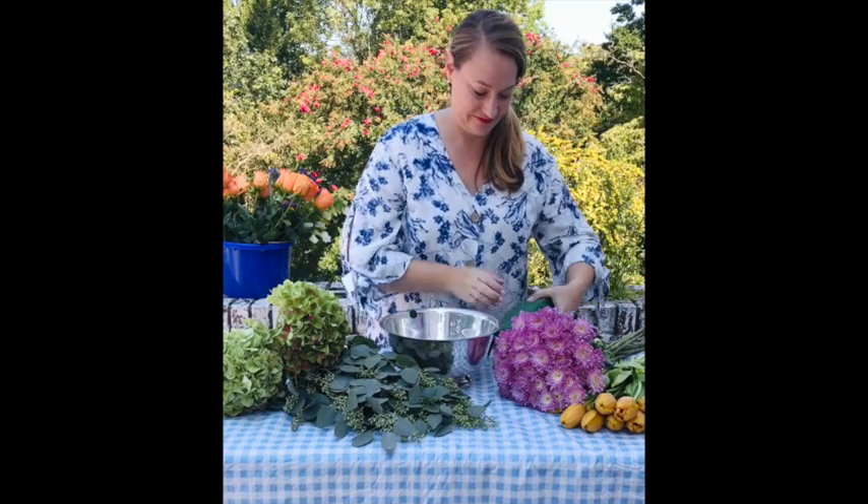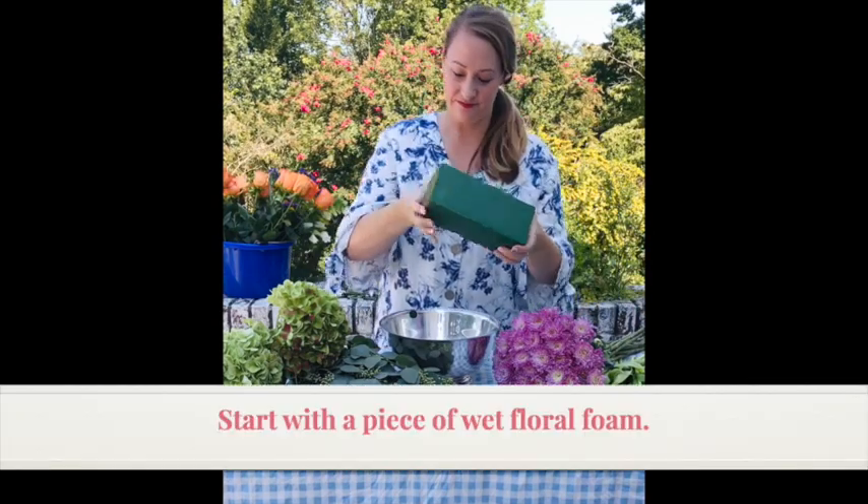Hey y'all! This video is going to show you how I made my fall floral arrangement.